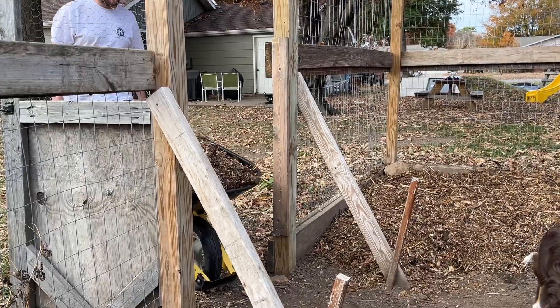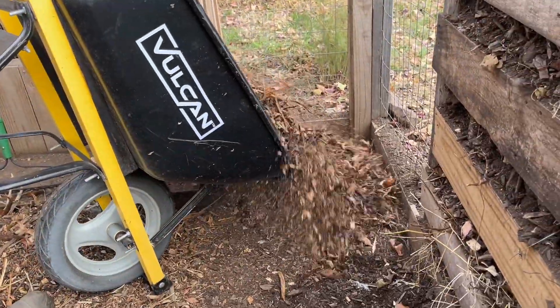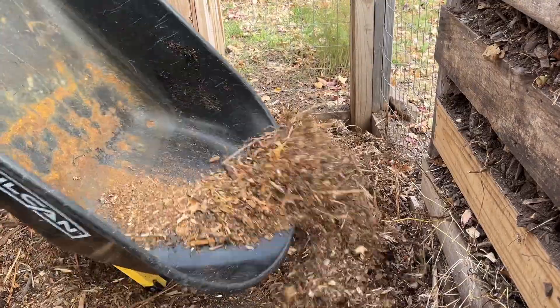When you put the wood chips in, you can't just put a small layer down — you want to put a thick layer. We put 8 to 10 inches. You can put more, but any higher for us is going to basically overspill out of the run, so that's about as high as we can go. In the years we've been doing it, it works great. It keeps the smell down, and our neighbors haven't complained once about the smell.